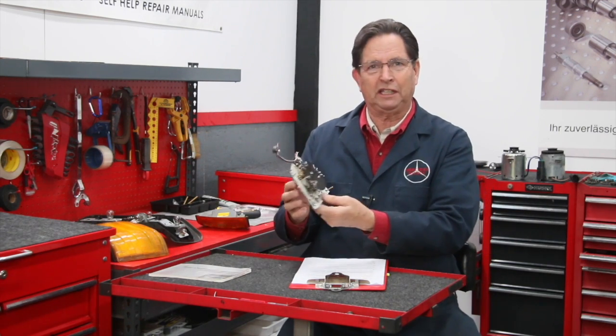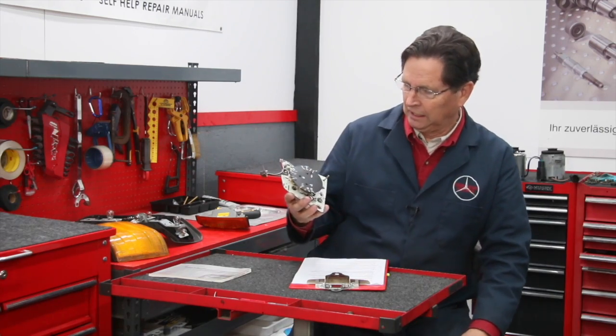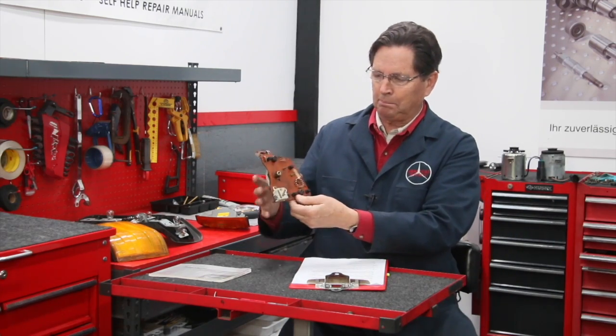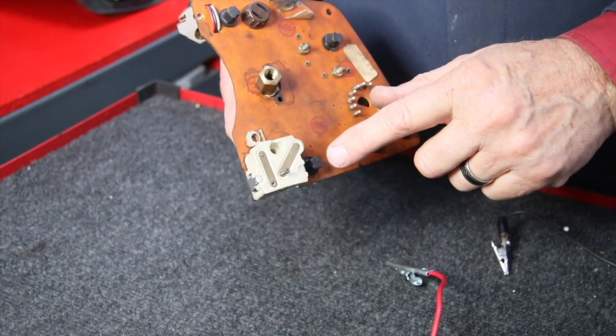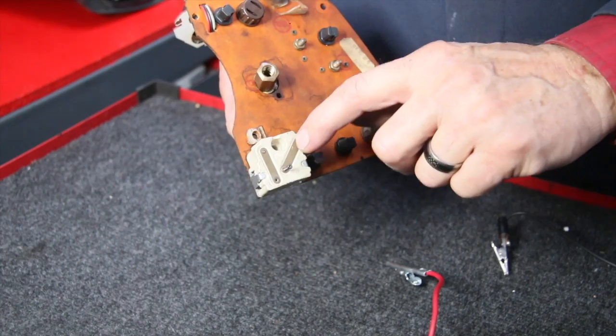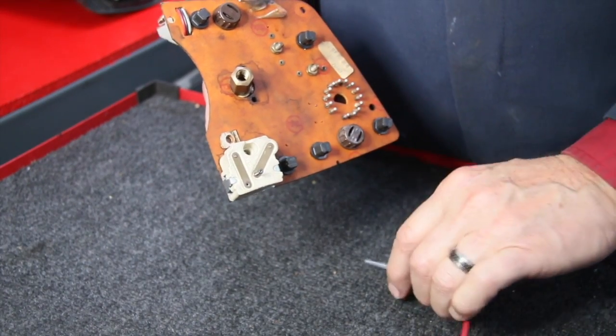But in the case of the W123 cluster that I had on the bench last week, all I had to do was bring positive power into the input side on the back of the potentiometer. Most of these are open — they have these brass-type coated strips.